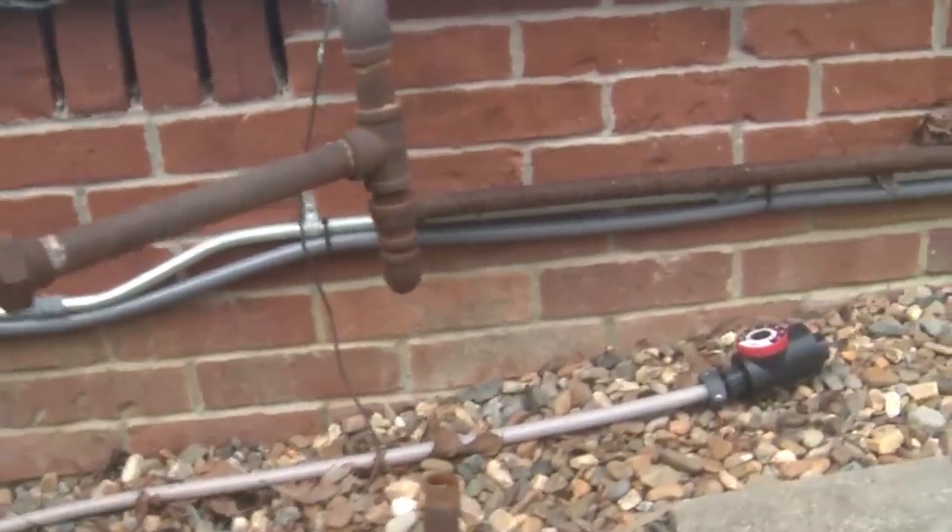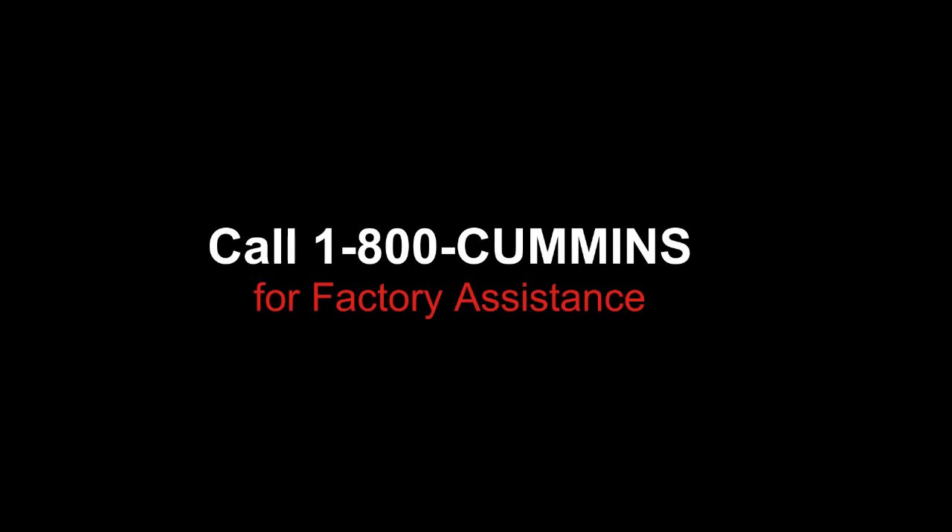The next step will be installing and connecting the fuel supply. If you have any questions or are unsure about any of the installation steps, call 1-800-CUMMINS for factory assistance.